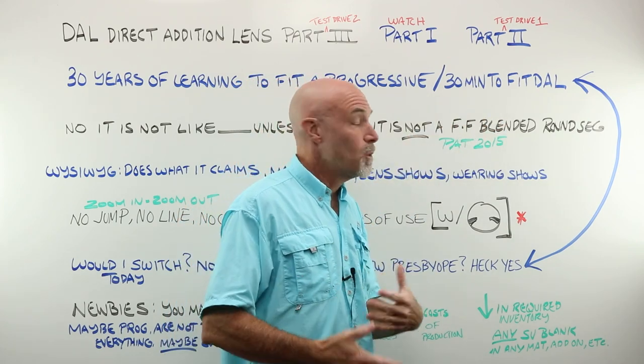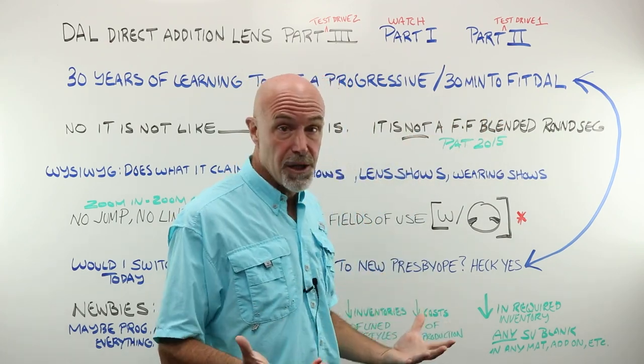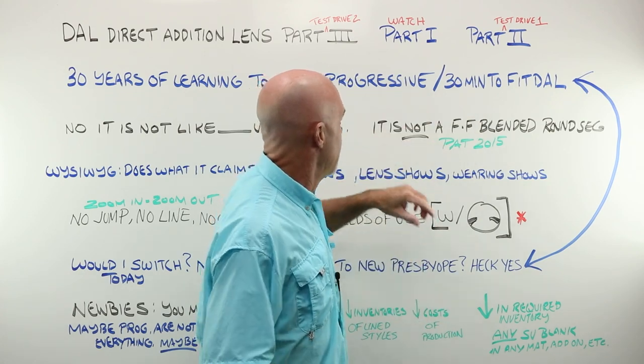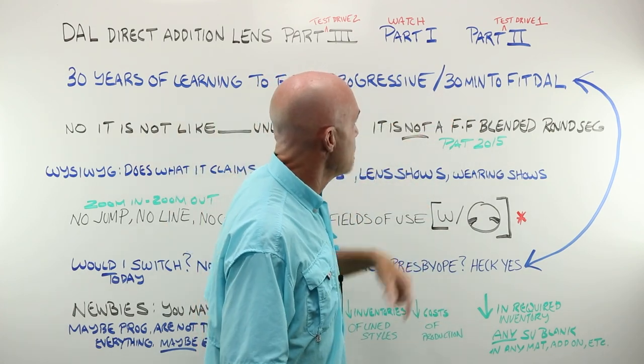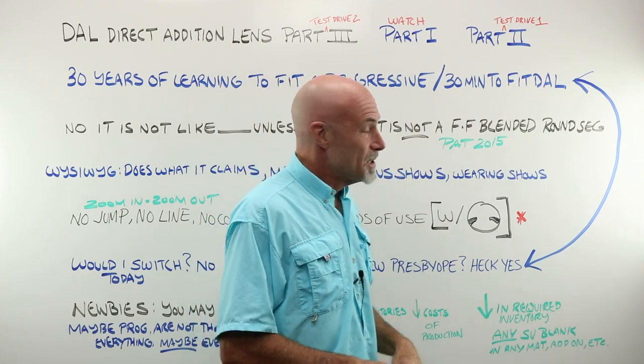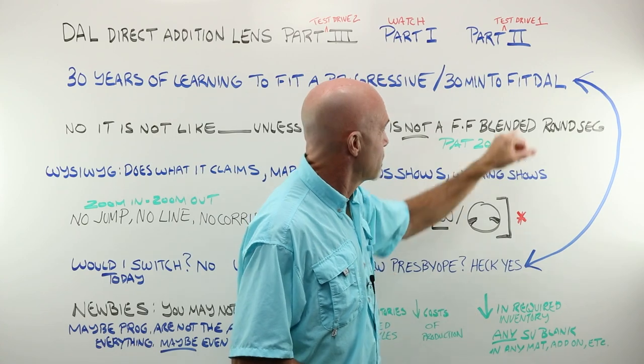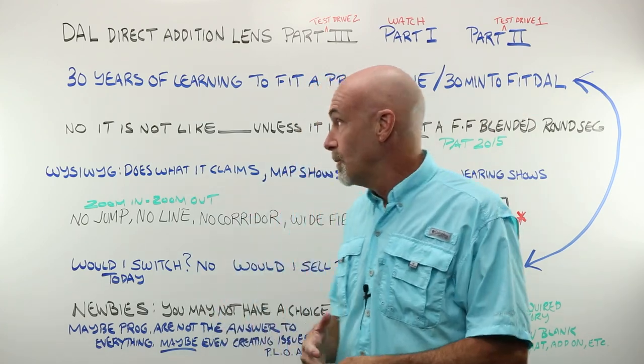It's going to take a while to sort out all the subtle nuances of fitting them repeatedly and accurately. I had 30 minutes instead of 30 years, so it all worked out, but there are some issues they are dealing with about trying to create a better fitting guide for you.